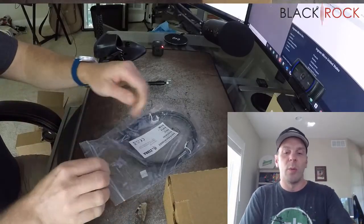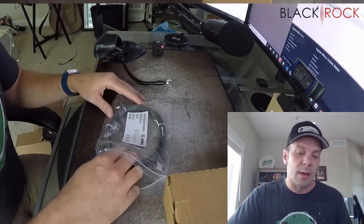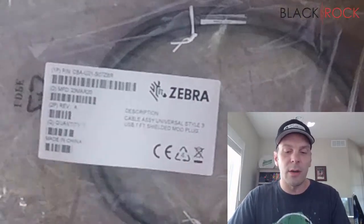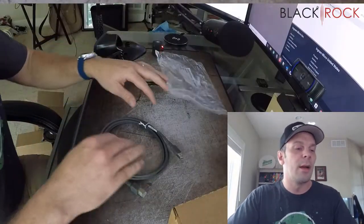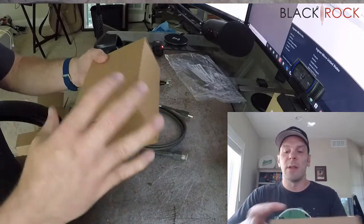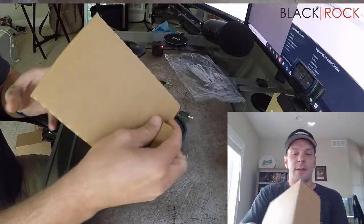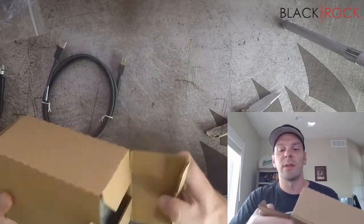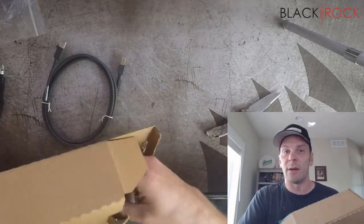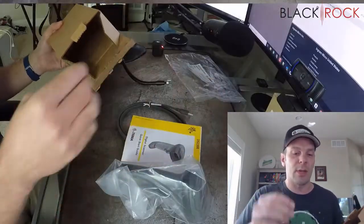Right here we have the cable for the barcode scanner. You can see right on the label here, this is going to be a Zebra barcode scanner. And the reason why I mentioned the laser part on the previous Honeywell scanner is that I believe what we have here, if I am not mistaken, is going to be a 2D scanner — that's a two-dimensional scanner, not a one-dimensional scanner.